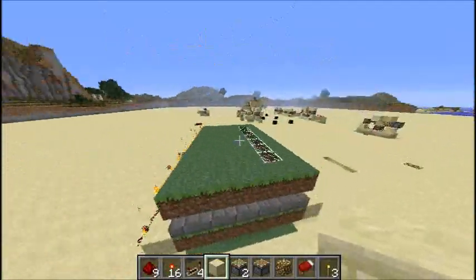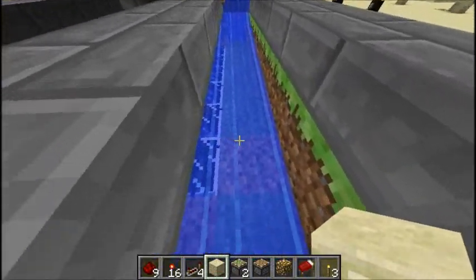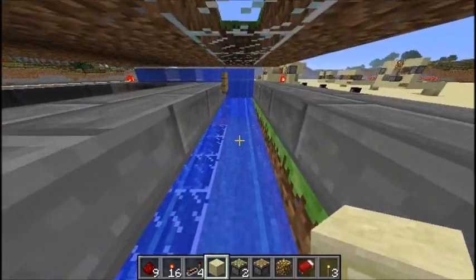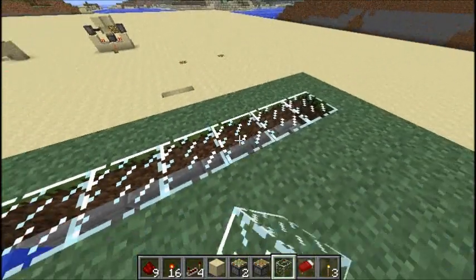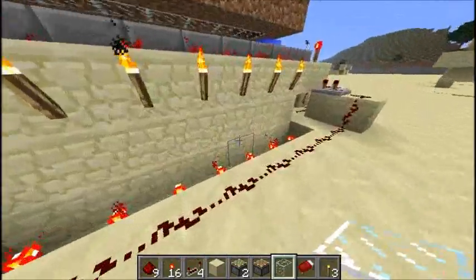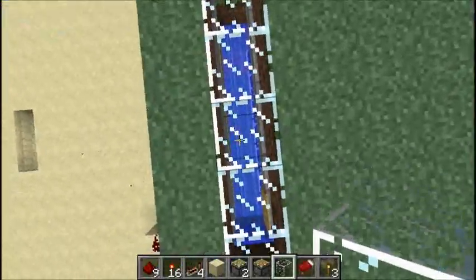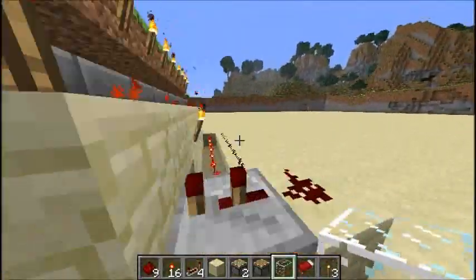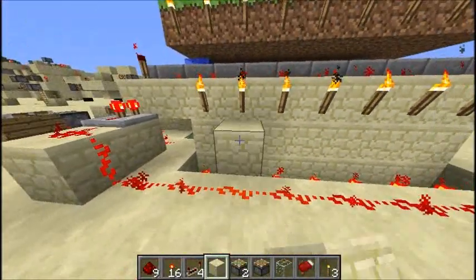This is called a light sensor. It works by sensing the change in these grass blocks — grass dies when it's too dark out. We have a row of BUD switches right here; you can see the piston, and then it will send out a signal. On the other side, this senses for daylight, and this updates at night because the grass will all die.